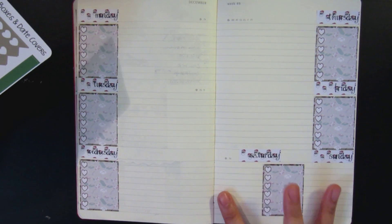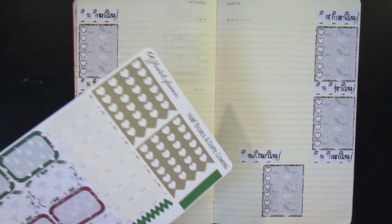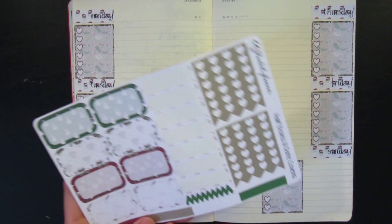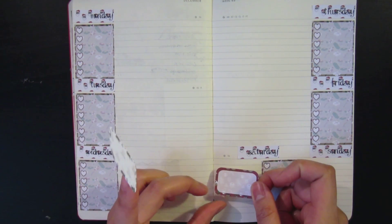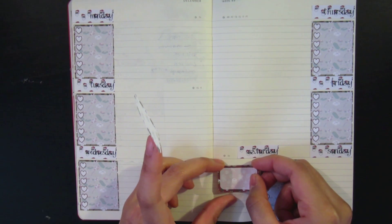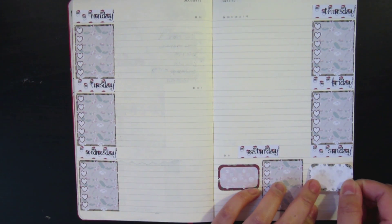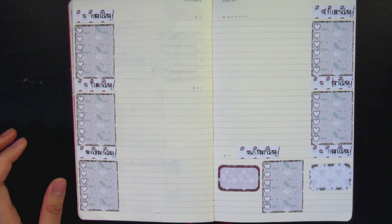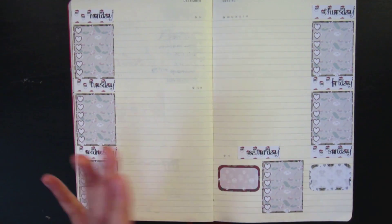I'm going to put two half boxes on here because I might be working this Saturday, and I just want to put another half box there. I don't actually have my schedule for next week yet, but if you've watched enough of my plan-with-me videos, you'd know I usually work every Saturday. Sometimes I work on weekdays if they ask me, but most of the time I only work Saturday — that's by choice, by the way.